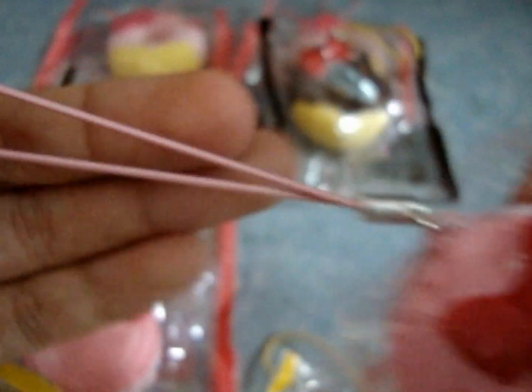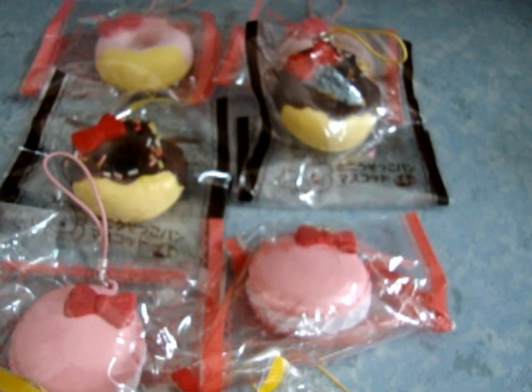Next is the Hello Kitty macaron. It's really squishy and it comes with a pink stretchy cell phone strap. And these are going to be $4 each.